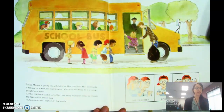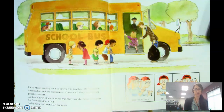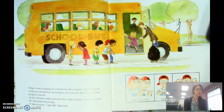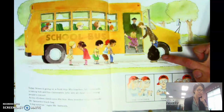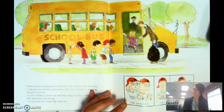Today Moses is going on a field trip. His teacher, Mr. Samuels, is taking him and his classmates, who are all deaf, to a young people's concert. As the children climb onto the bus, they wonder what is inside Mr. Samuels' black bag. 'A big surprise,' signs Mr. Samuels. I wonder what it's going to be — do you have a guess?